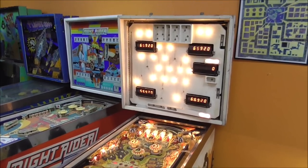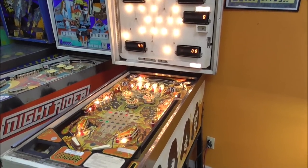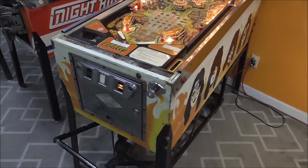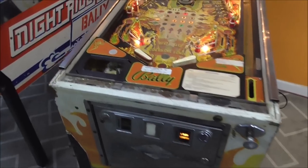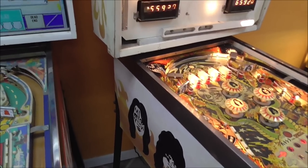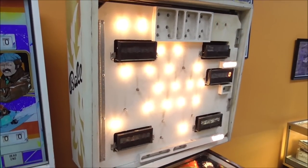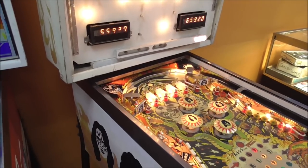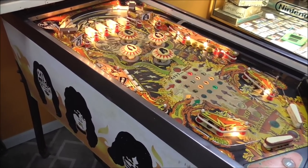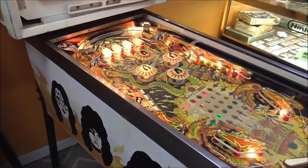Ladies and gentlemen, this is Joe's Classic Video Games, back with another cool pinball repair video. We've been working on this 1978 Bally KISS pinball machine for a customer and filming videos the whole way through. If you haven't seen them, go back and check them out. We did one showing the condition when we got it, worked on the power supply, the MPU, and the displays and sound.